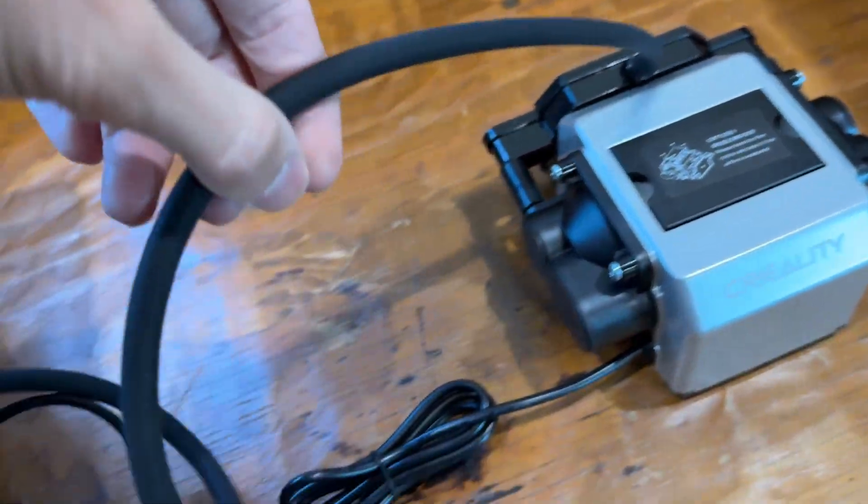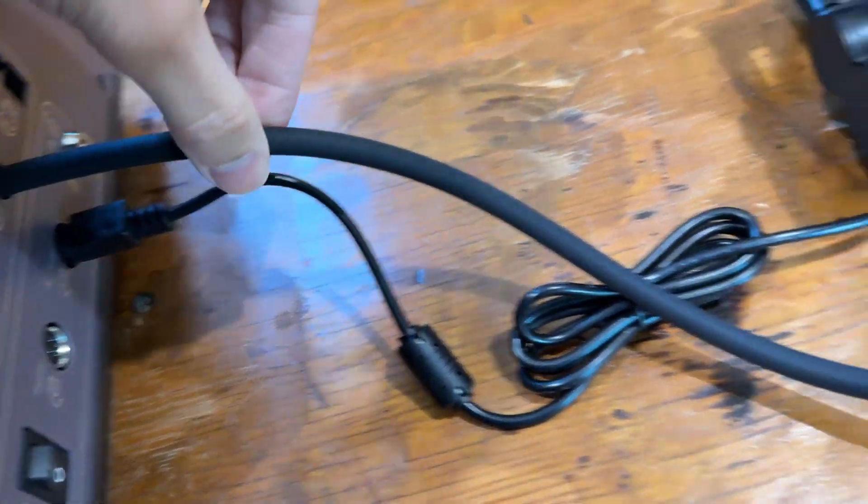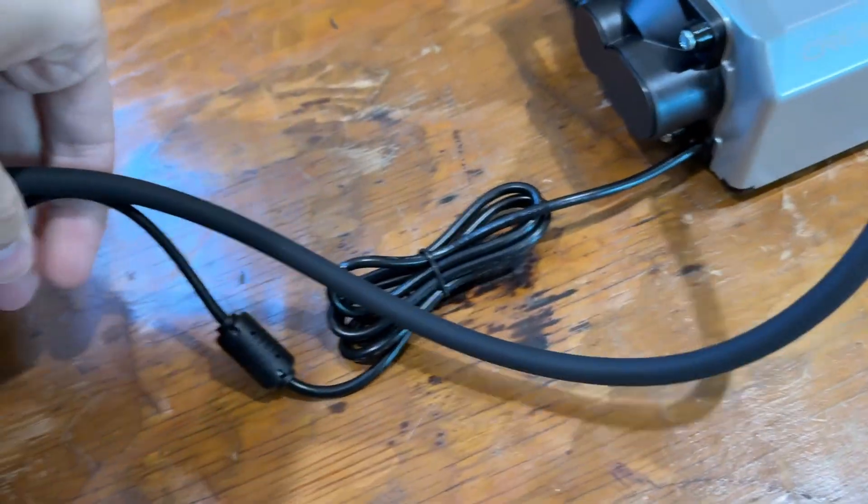You'll also need to set up the air purifier pump. This supplies air into the machine and keeps the lens and laser diode clean. All you do is plug it in right here and leave it off to the side.